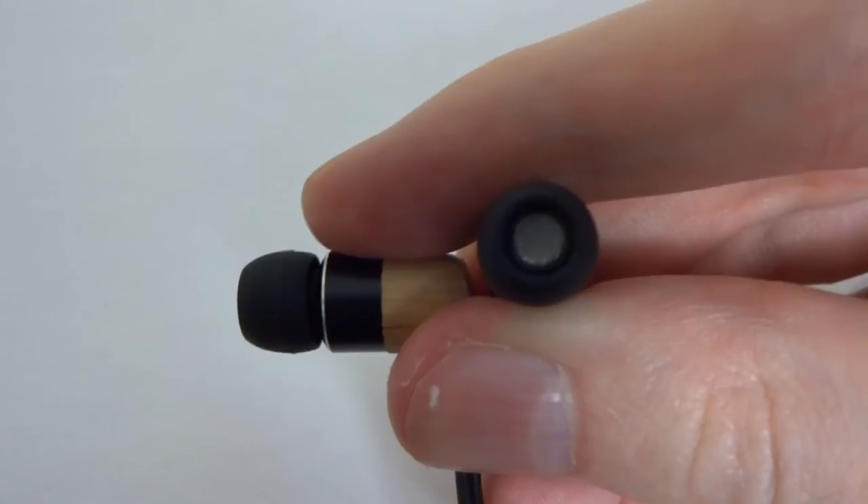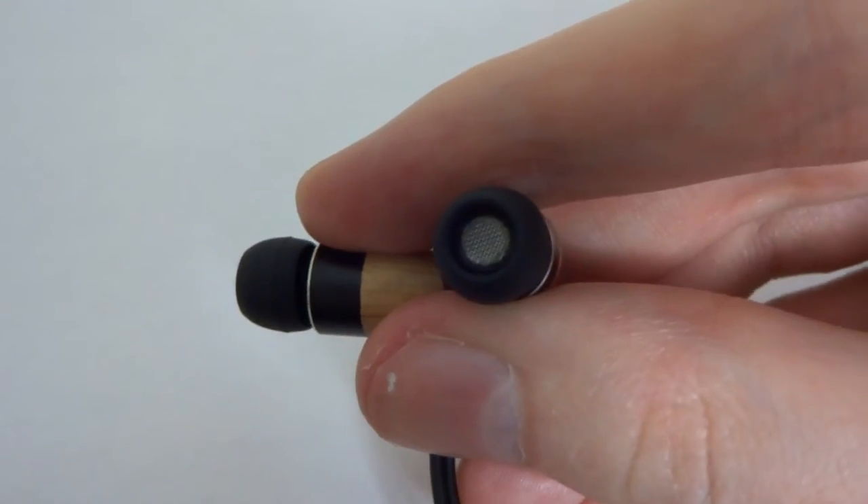Now we move on to isolation and leak. These are not noise cancelling earphones and they're not making any claims to be. They do provide quite a lot of isolation and I was actually surprised at the level of noise they blocked out. The ear tips seem to create a really nice seal in your ear and block out quite a lot of noise.